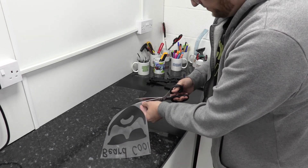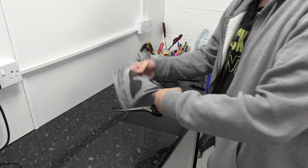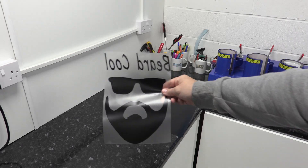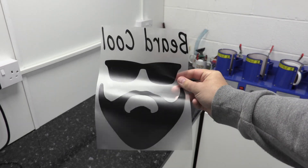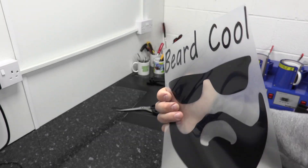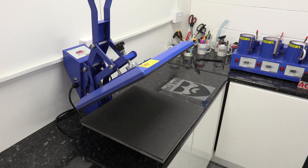That's now trimmed down and ready to go onto our t-shirt. You can see it's backwards — the dull side is the vinyl, and if I turn it over you'll see the shiny side which is the plastic. That's the way it'll go down on top.